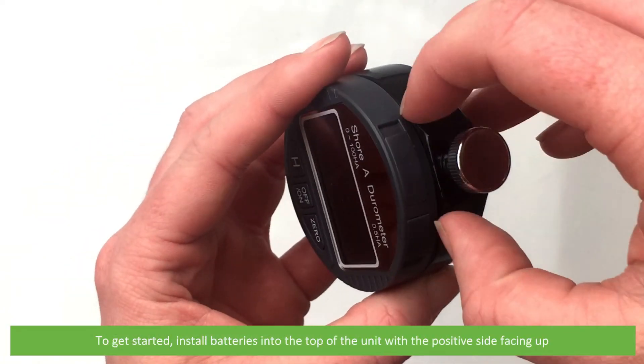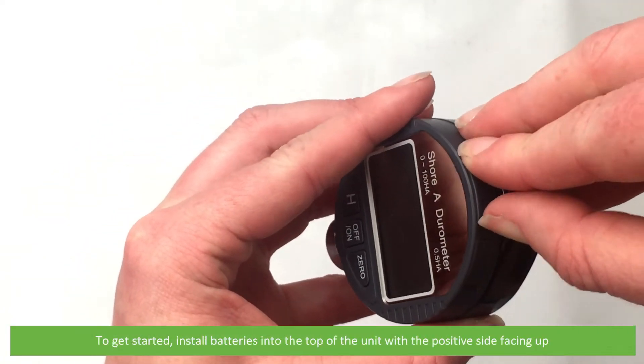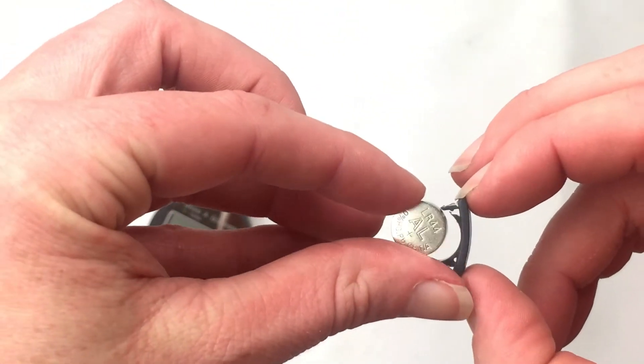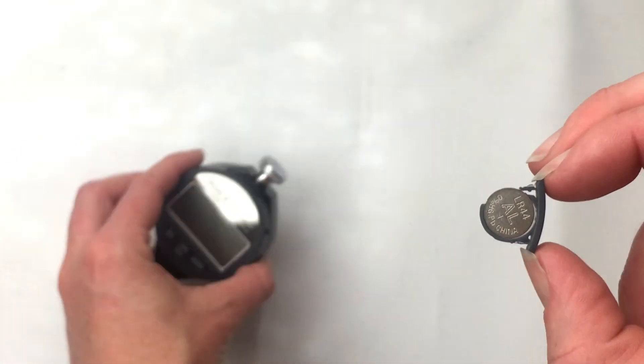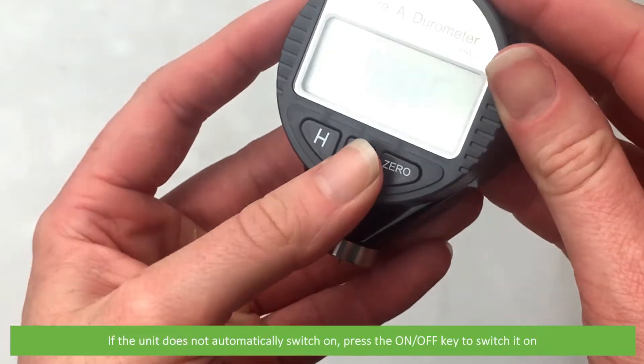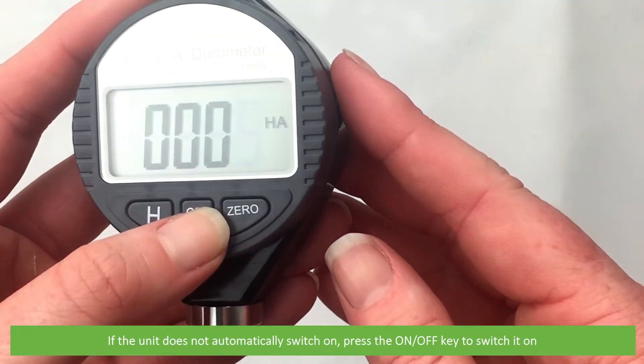To get started, install the batteries into the top of the unit with the positive side facing up. If the unit does not automatically switch on, press the on/off key to switch it on.